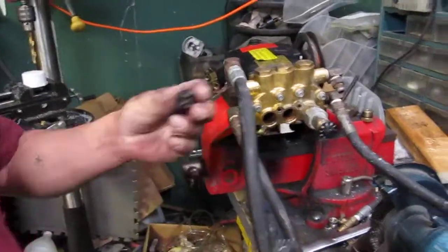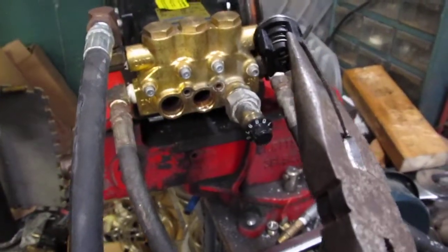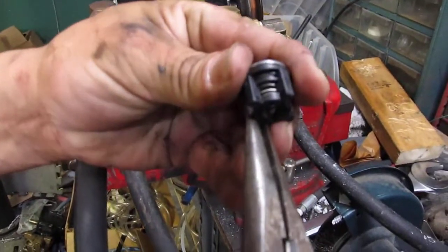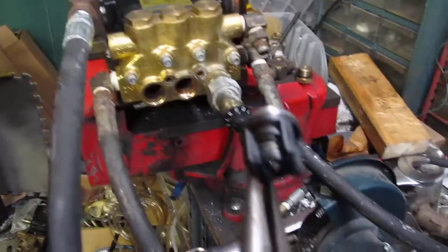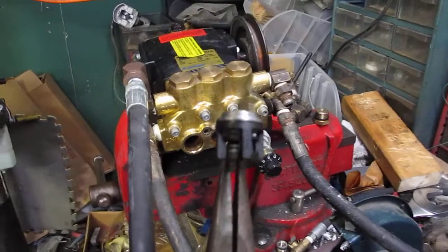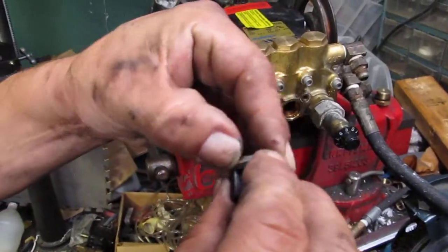You grab the valve with the needle nose pliers on the side, then you pull. It won't come out right away — grab the other side and pull. You kind of wiggle as you pull, going back and forth left to right until it finally pops out.